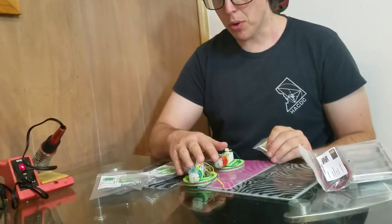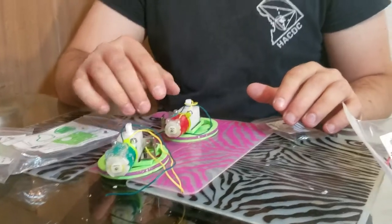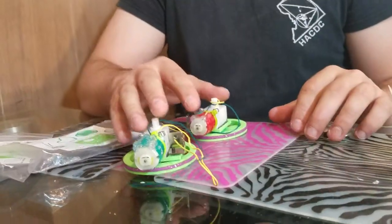Now that we've made both of the motors have wires, we're going to set these aside and we'll attach them to the deck later.